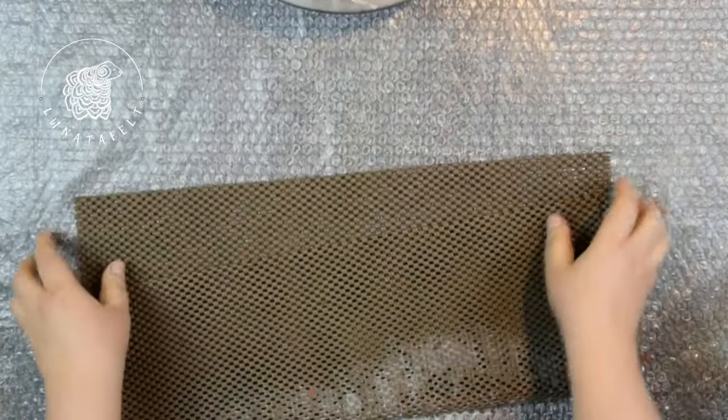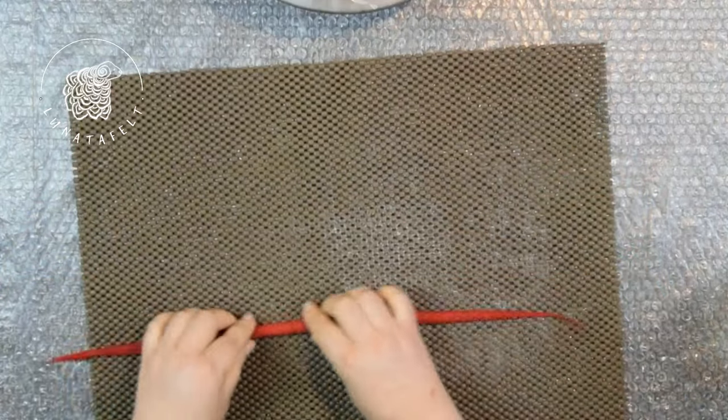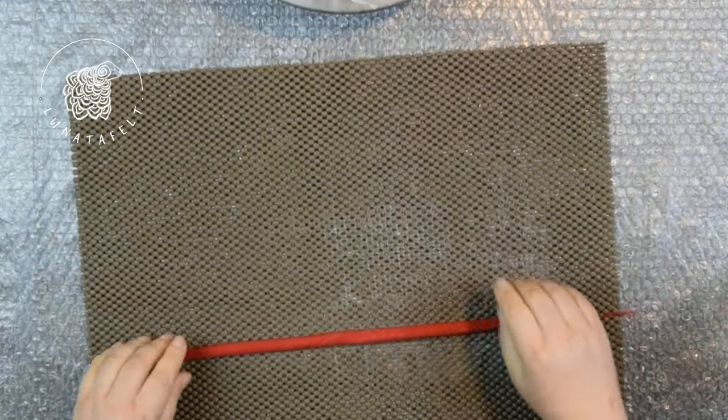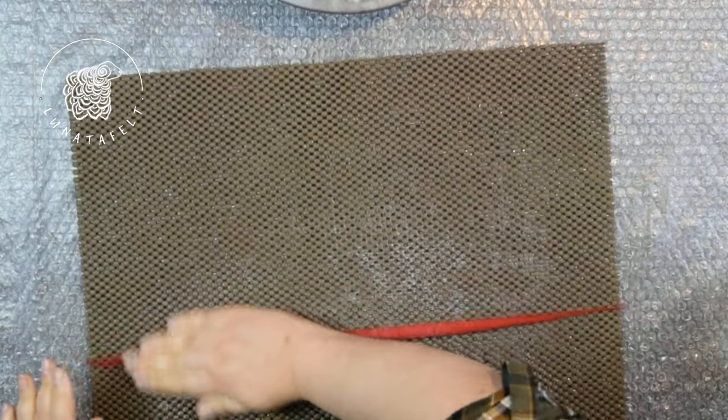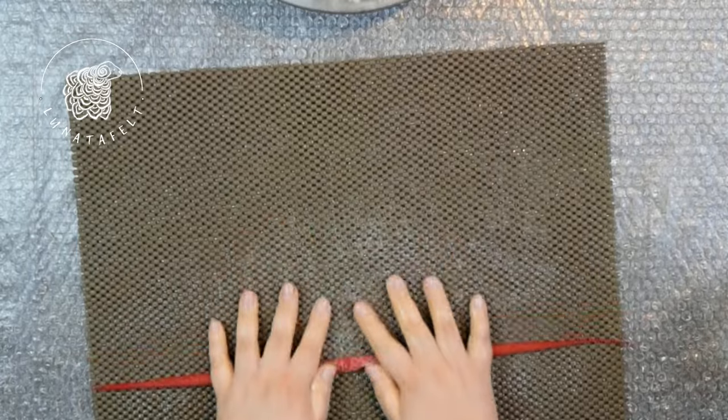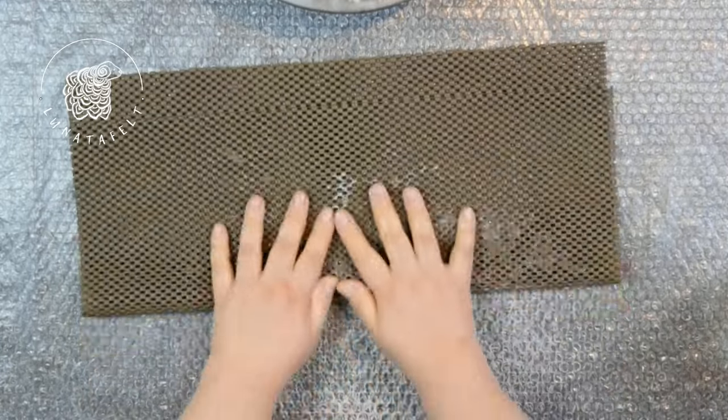Woollen cords are frequently used for decorating felted items. They can be used to create unique relief patterns or simply serve as laces. For this purpose, the cord blank should be made thinner, and such cords can become excellent laces for shoes or clothing.